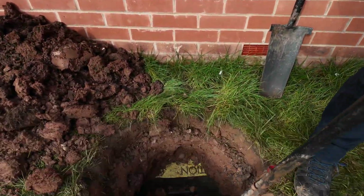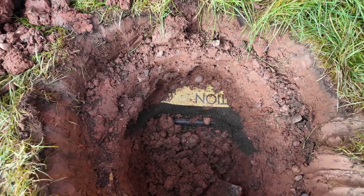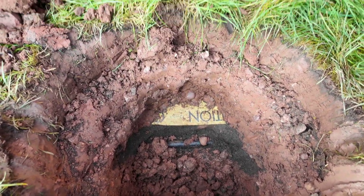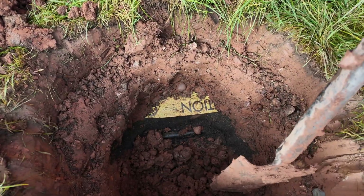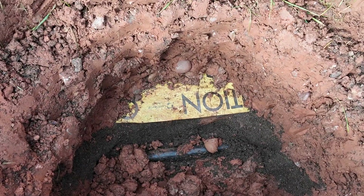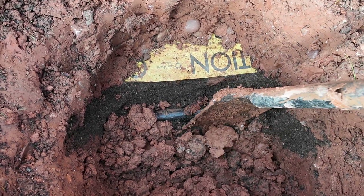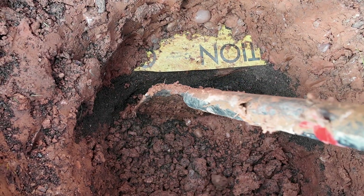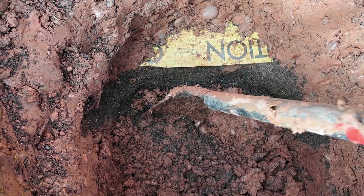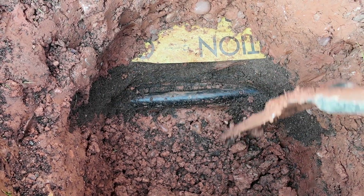Well done for digging cautiously. The cable warning tape is there and the cable is below it but to the side. At least they gave us cable warning tape, and they have done it properly — as you can see, the different colours of the earth down there where they've obviously put the cable in.